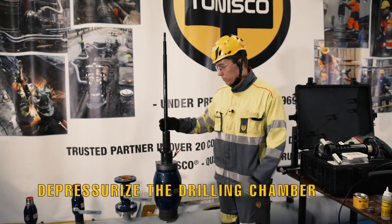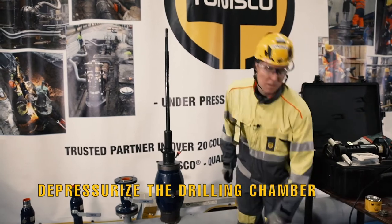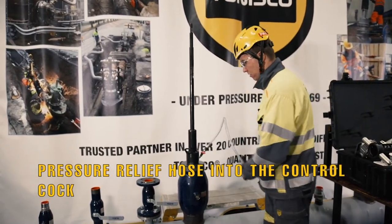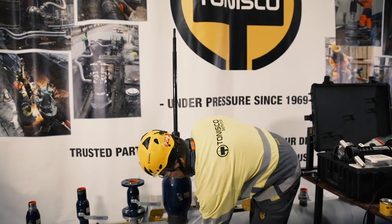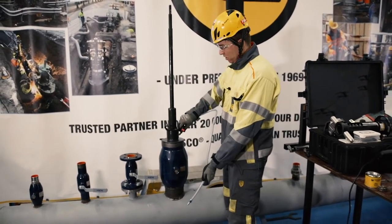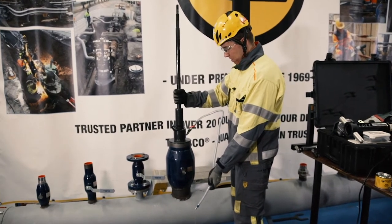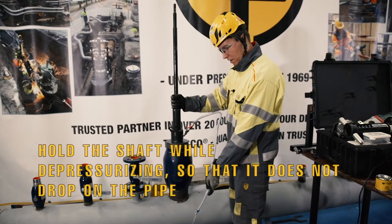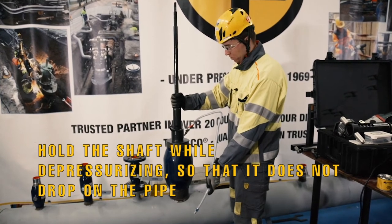Make sure that the shaft is up and also that the pressure is up. Then we're going to close the valve. Then we want to release the pressure also from the drilling chamber — take the hose again, insert it to the control cock, take it away from yourself. Because I do not have a partner, I'm just going to slowly open the control cock and let the pressure come out slowly while holding the shaft so it doesn't drop on the ball.